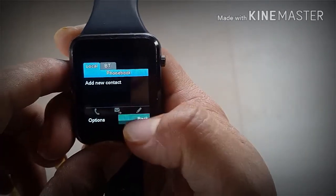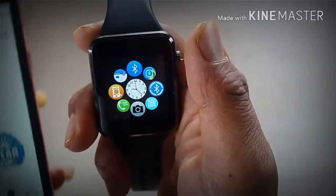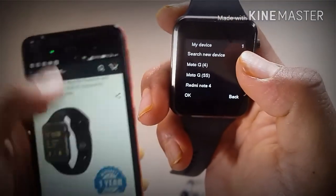I am going to connect to my phone. Let's go to the settings.